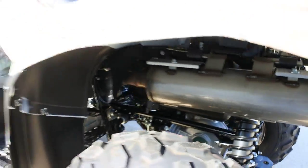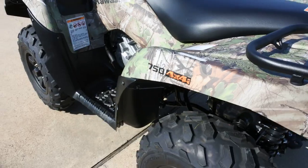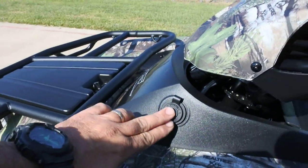Stainless steel muffler. Nice long seat. Of course, this is in this great looking Realtree Extra Green Camo pattern. Got a storage compartment here and another storage compartment here.